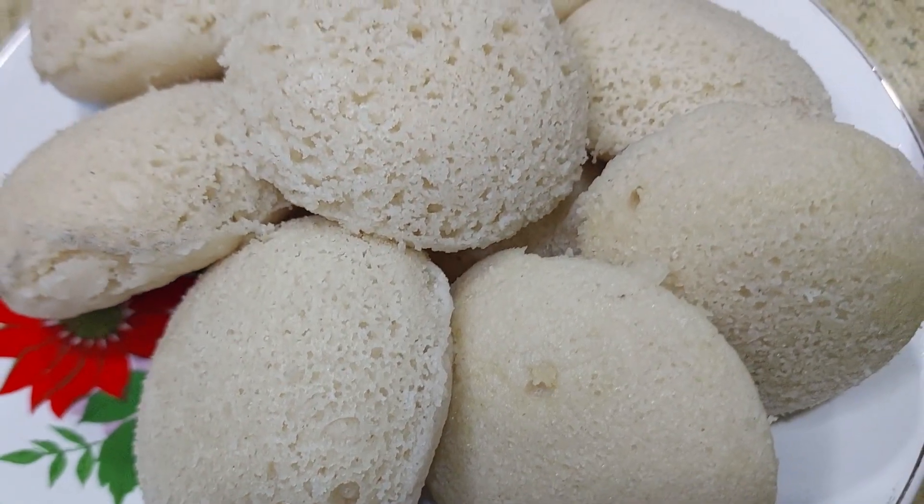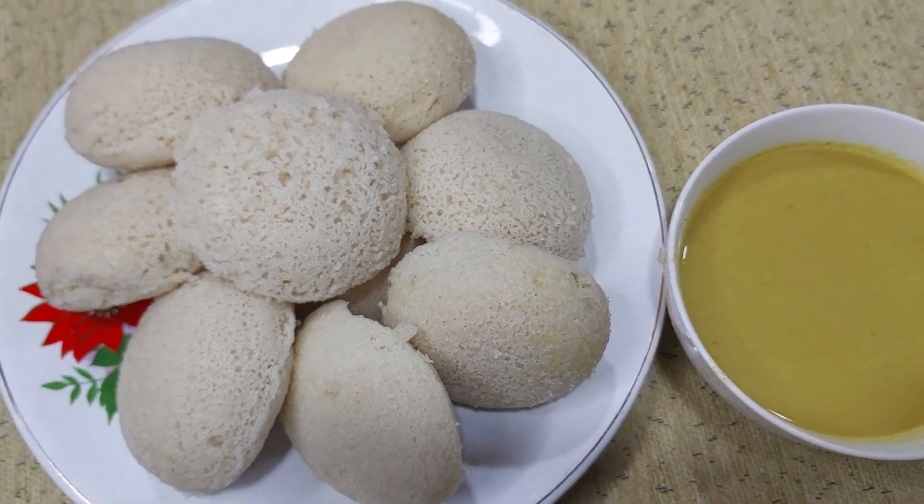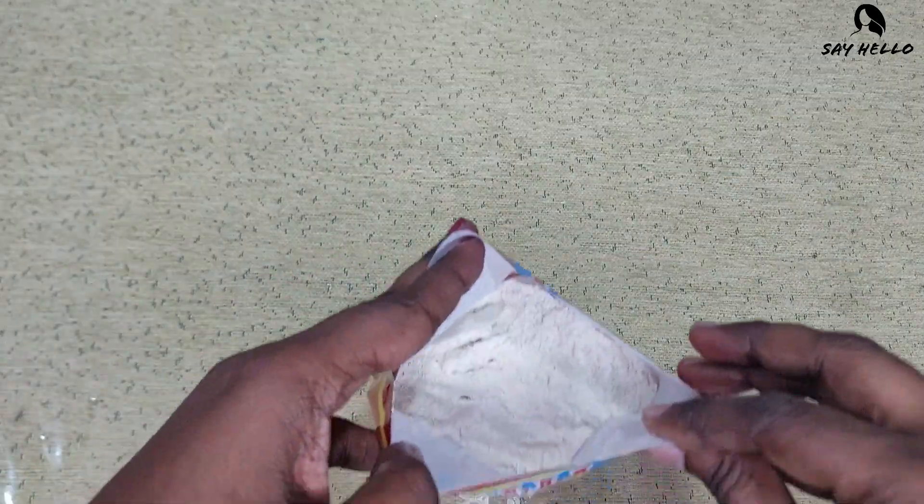Idli is a very popular breakfast, especially among Tamil friends. Today I am going to share with you the method I follow to make Idli.